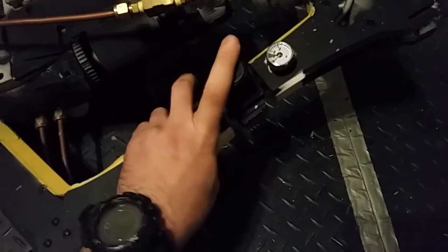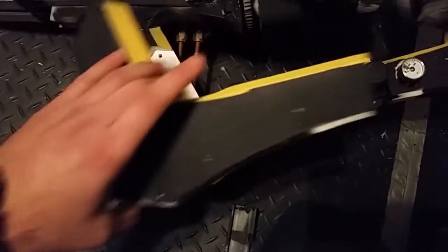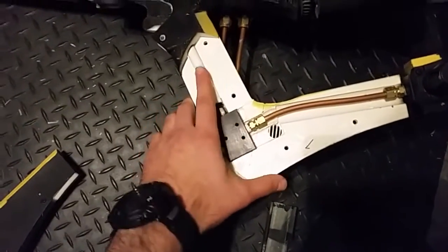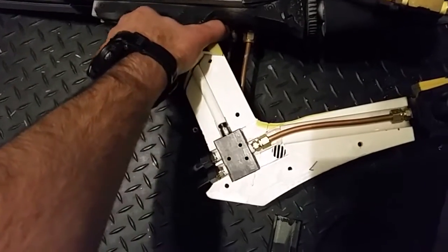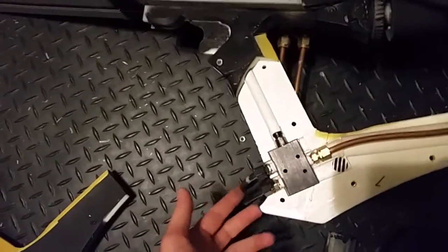This is an adjustable 100 PSI regulator. So this is actually the trigger mechanism with the cover removed. Inside of here you can see the low pressure line that goes along here. There's a five-way switching valve with a rod that goes to the trigger. So when the trigger is depressed, the rod moves down and switches this five-way valve, which routes high pressure air to the air actuated ball valve up there.